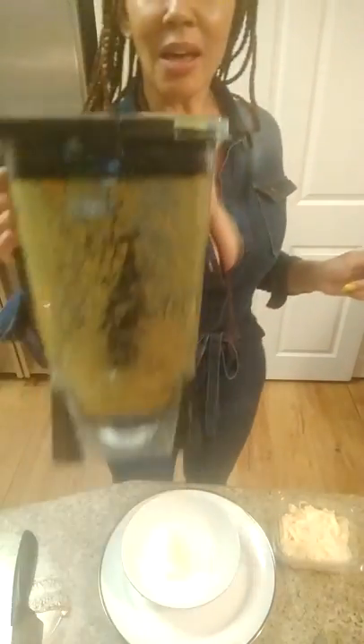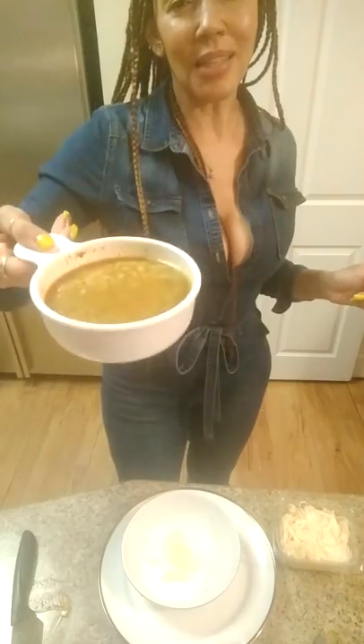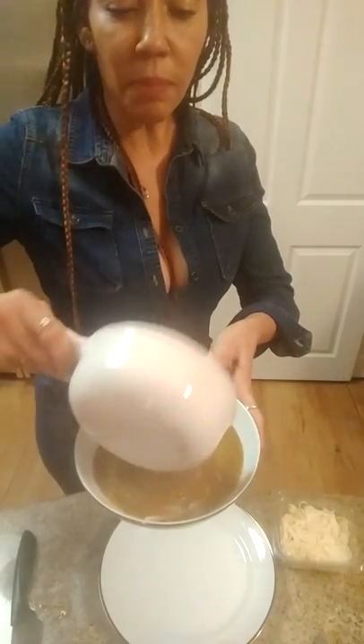Okay, soup is ready. I already blended it all up. I heated mine up a little bit because I'm putting the Parmesan in the bottom of the bowl, and then I will pour the soup on top of it.